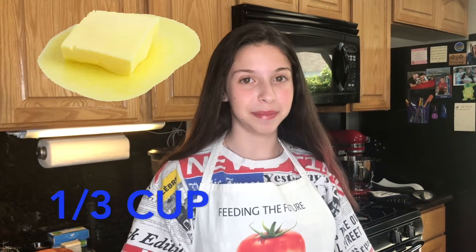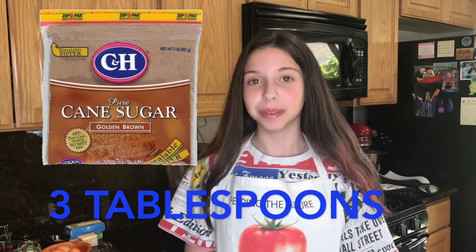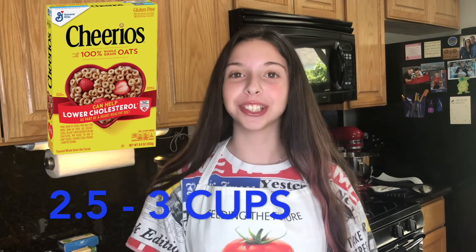For the crust, you're going to need 1/3 cup of melted butter and 3 tablespoons of packed brown sugar. Normally for the crust we would use graham crackers, but because I have celiac, we're going to make this cake gluten-free. Because of that, we're going to use 2 and a half cups of crushed Cheerios.